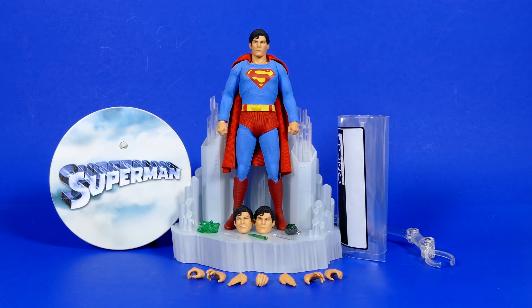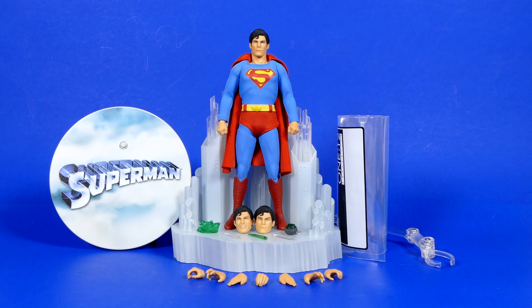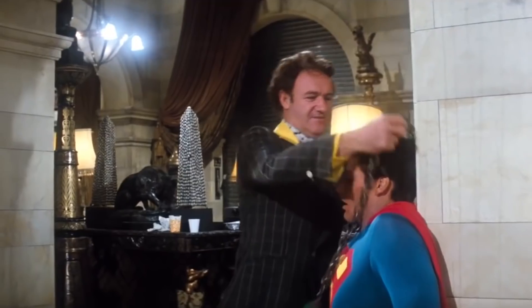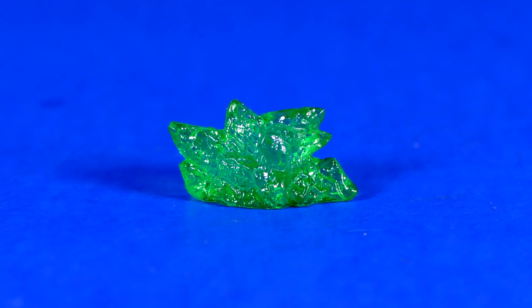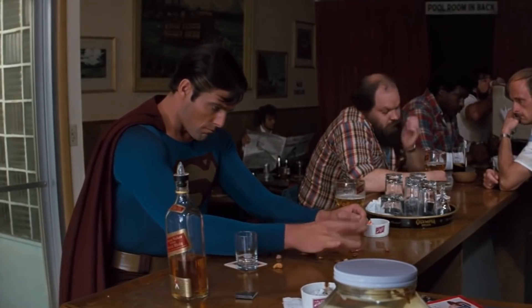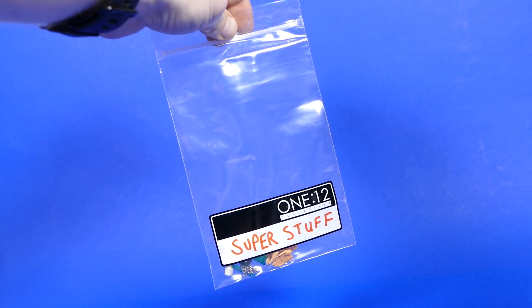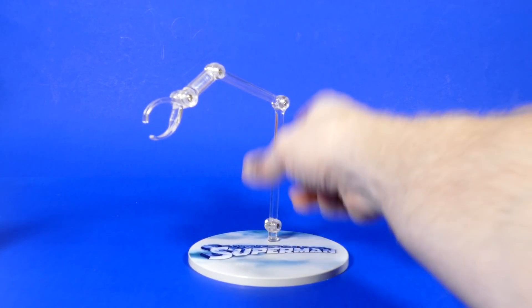We also got the instructions for the Fortress of Solitude base and three batteries. As far as the accessories go, he's got three Kryptonian crystals. He's got the Kryptonite necklace that was put around his neck in Superman 1 where Luthor tried to drown him in the pool. We got that great big hunk of fake Kryptonite from the third movie — the one that makes him go all nutty and get drunk and start flicking peanuts in the bar. We got a bunch of extra hands, flight hands, fingery hands. We got a zippy bag for putting everything in, a stand and an arm.